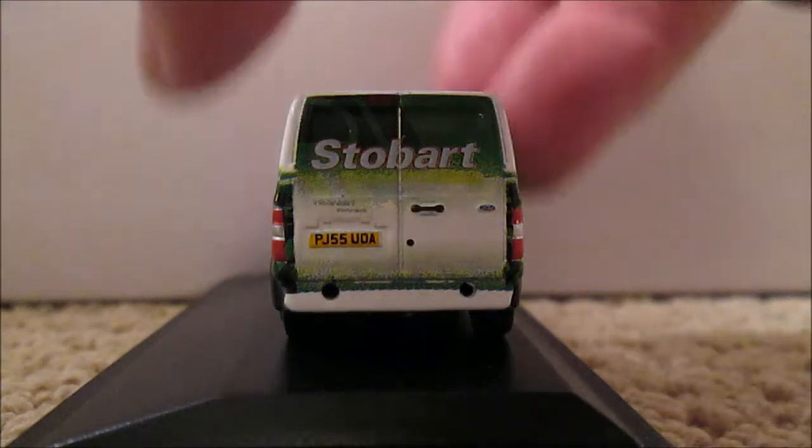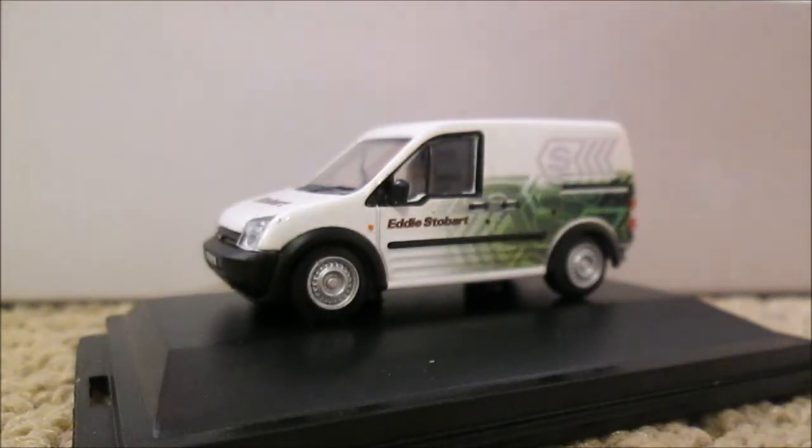Nevertheless, it's a nice little edition from Oxford Diecast — a nice little model. This cost me £4.75 from Jackson's Models online, so there'll be a phone call from me about a faulty product. But nevertheless, good model, and that's a nice little review there for you. Thank you very much for watching — I'll see you next time on the channel with more reviews.